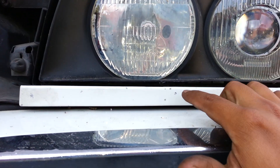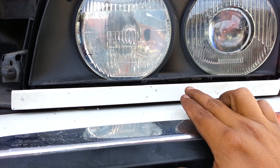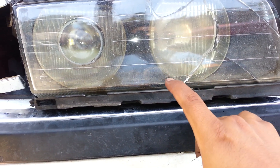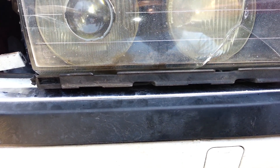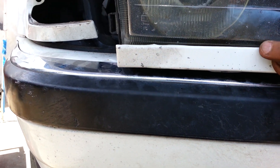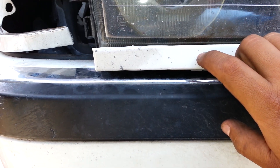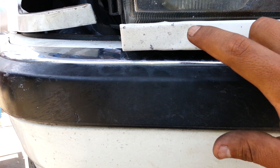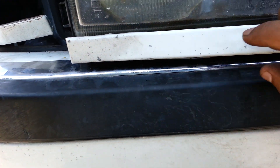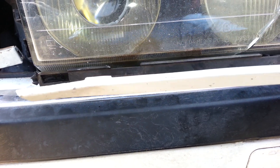Now we need to remove this cover here. Be careful with it — in the past I've actually done it the wrong way and I'll show you what happens. This is the passenger side, where I first tried it. The mistake I made is I actually forced it out. I don't know if you can see it, but what happened is I damaged this here. Because I was trying to force it out, it actually bent. You don't want to force it out or try to pop it out — you can see it's bent right there. I'll show you the proper way to take it out.